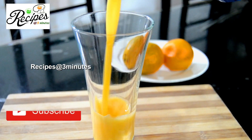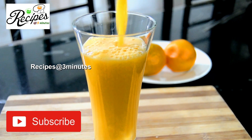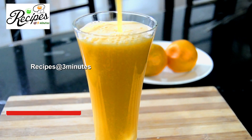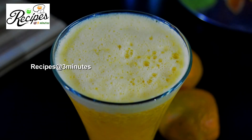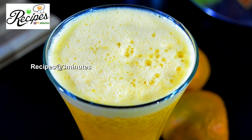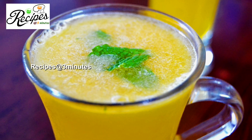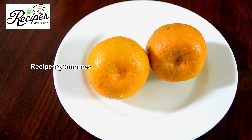We will add the same amount of ice cubes. We will add it to the serving glass. I will add the juice. We will add the orange juice.